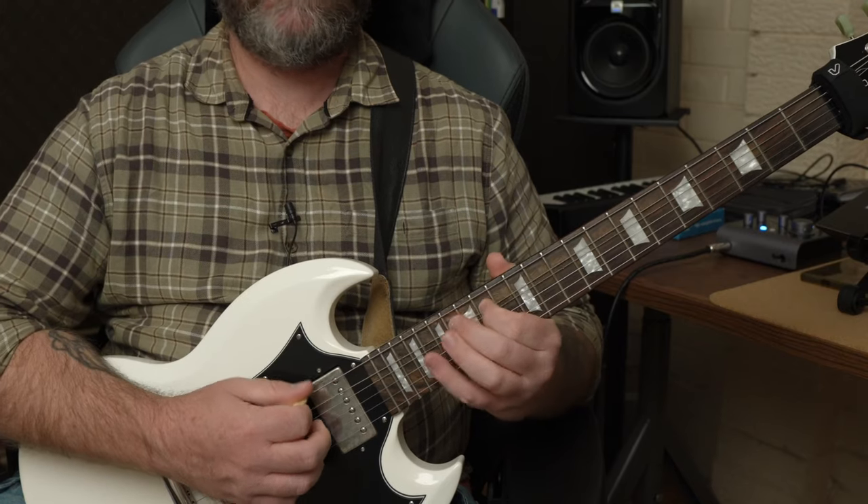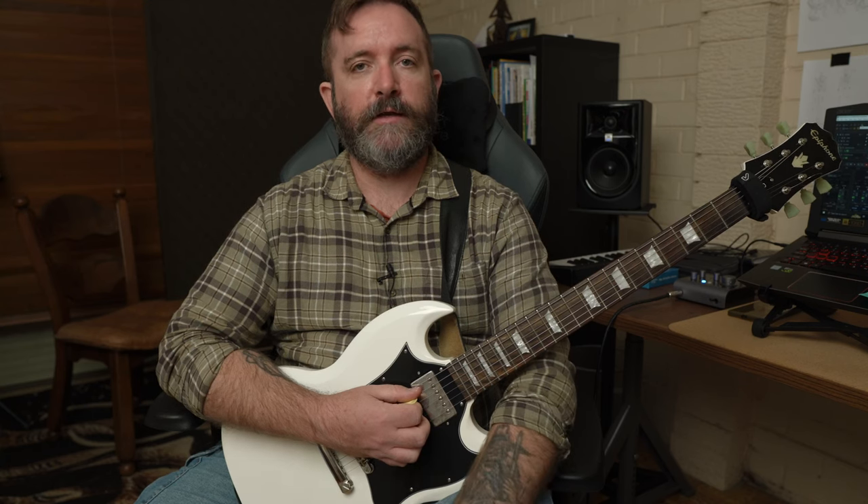Then we're going to do a slide into the 17th, back to 14, then 17 and 15 on the fifth and sixth strings respectively. Let's have a playthrough of this twice at 60 BPM and remember you can loop as much or as little as you'd like.